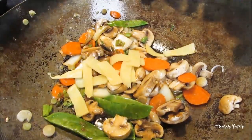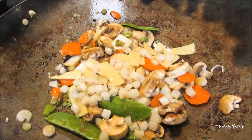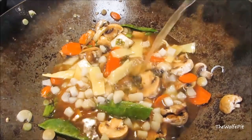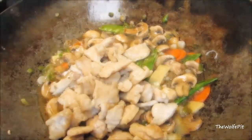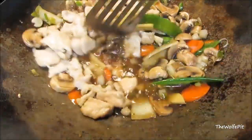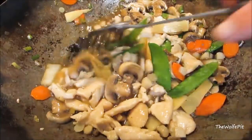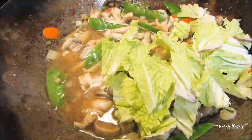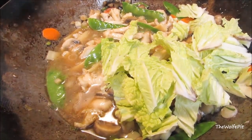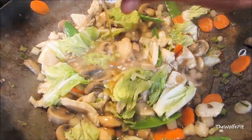Then add bamboo shoots and water chestnuts — I mistakenly picked up the can of chopped water chestnuts; I like the whole sliced ones better. Add low-sodium chicken broth and finally add the chicken back in. Give it a good mix and bring it up to a boil. Now mix in the tops of the napa cabbage and a little bit of toasted sesame oil.